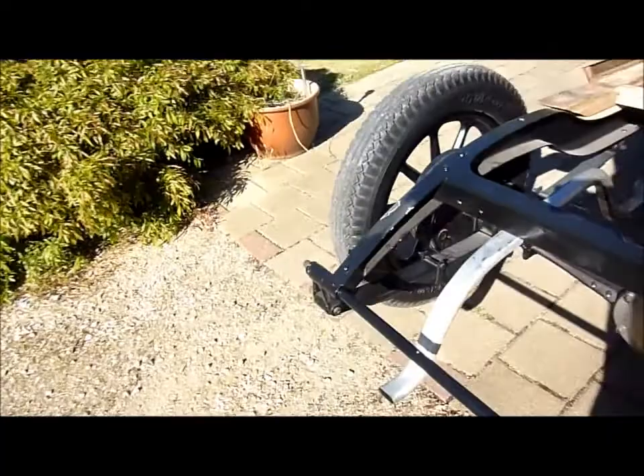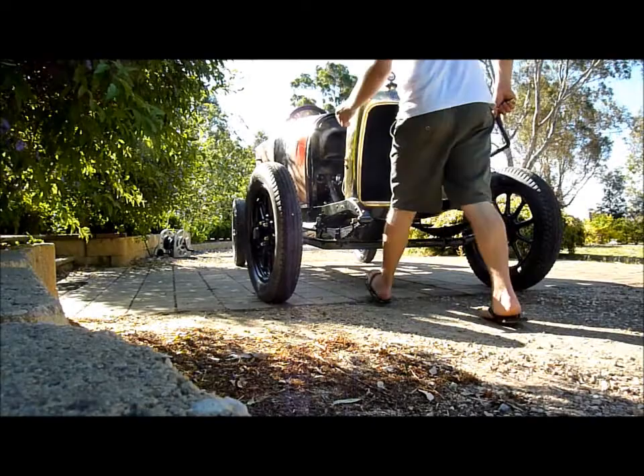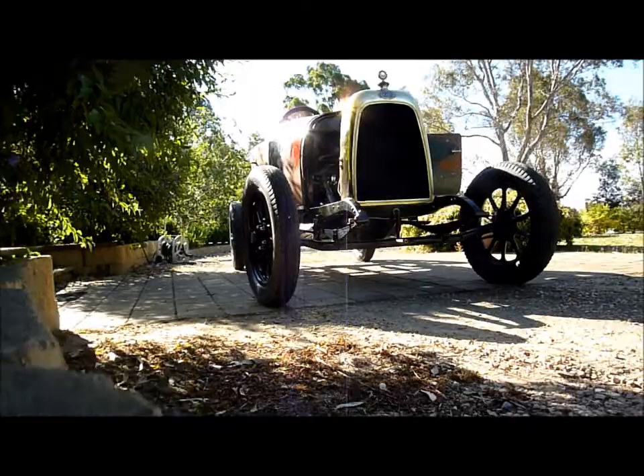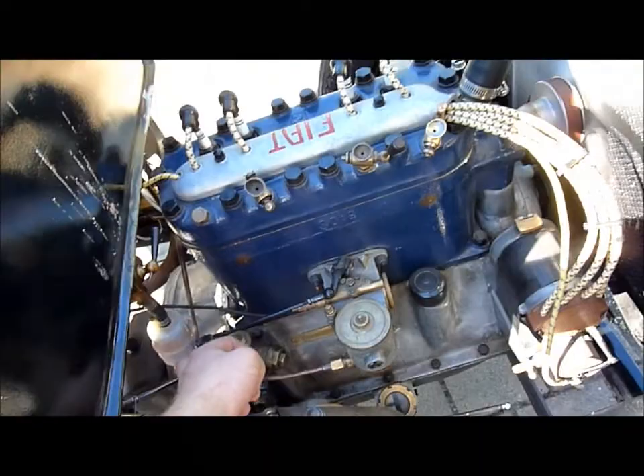Same with the back here. Of course, we've got the new exhaust fitted on there too. I might as well start it up. Petrol on, got it retarded. There you go - really simple to start. Just going to take the handle out, otherwise it'll fall out.